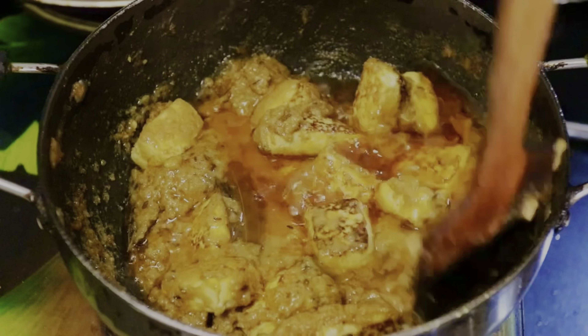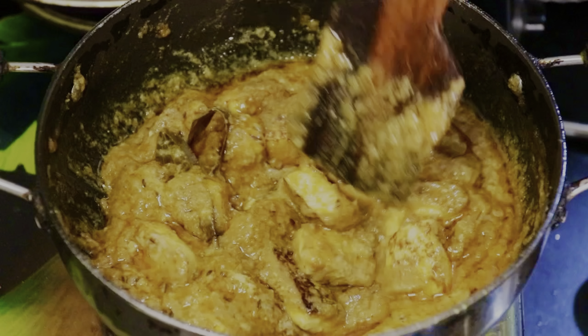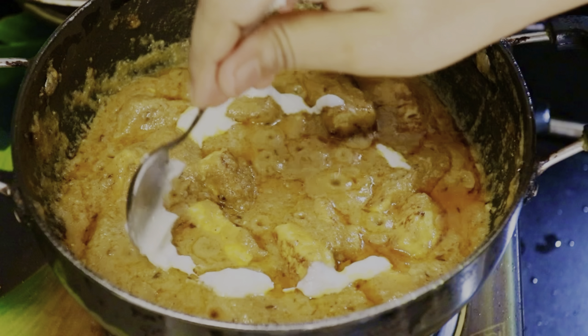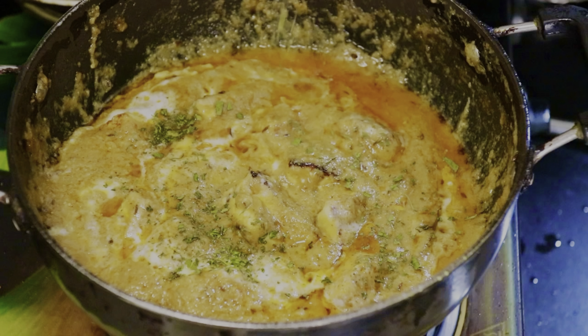After mixing 1-2 times, add the kaju paste. Add the cream to the paneer — add 1 teaspoon of cream. Mix it in. This paneer butter masala is ready.